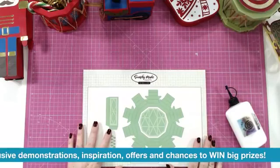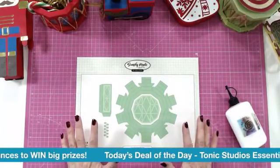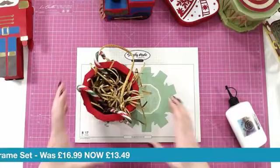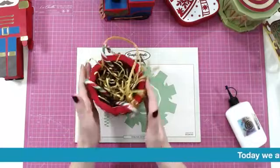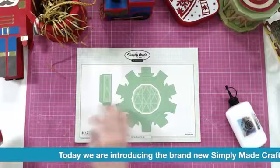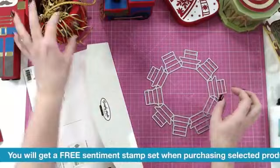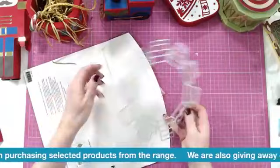Hello everyone, hope everyone's okay. So this is a bit different being on Thursday - I keep thinking it's actually Friday. So we're going to be making the drum first. The drum was the inspiration for this collection - my original prototype was a little bit bigger than this but to fit it onto the die sheet we've shrunk it down. This is a very sizeable die set. As you can see it's quite large, so you are going to be needing an A4 die cutting machine to cut this out. To make the top and the bottom - the lid and the base - you're going to need to cut two of those.